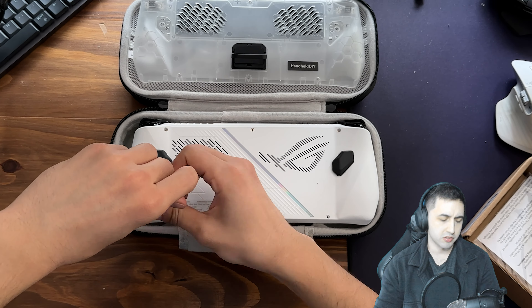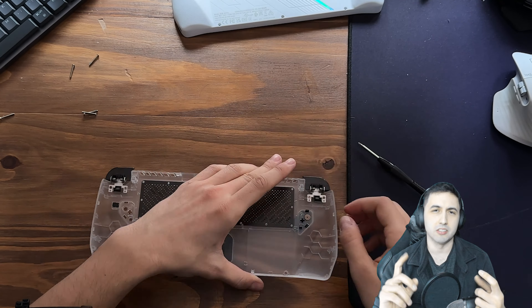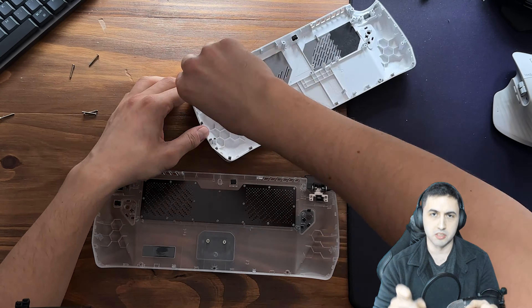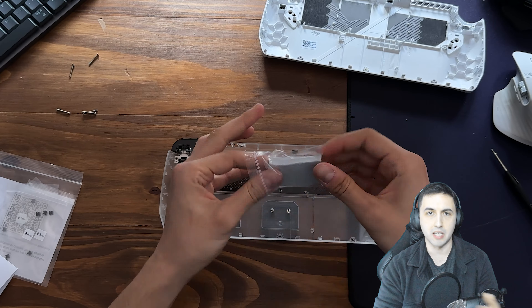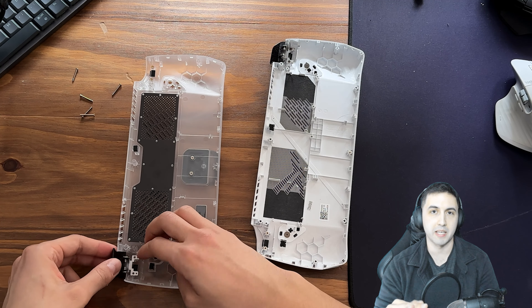Installation is actually pretty simple — just remove the back of the ROG Ally with a few screws using the included tools, then lift it off and remove the back buttons and triggers. I had a little difficulty with the triggers because they have magnets, and one of the springs came off. I had to figure out the mechanism, but it was very simple to put back together.